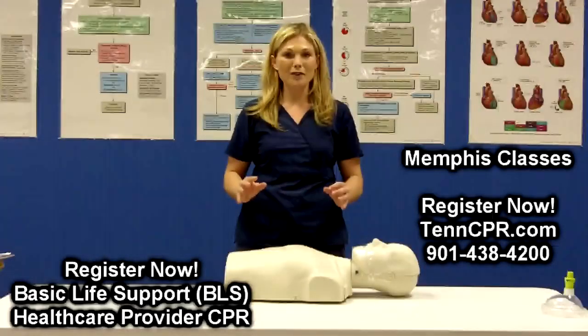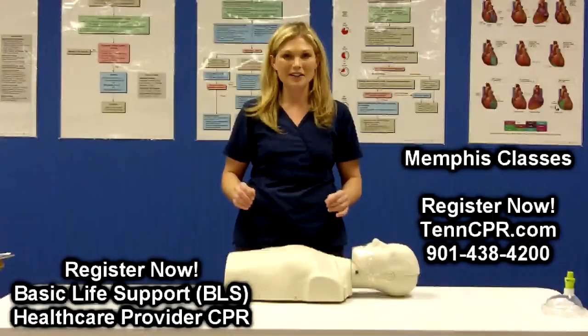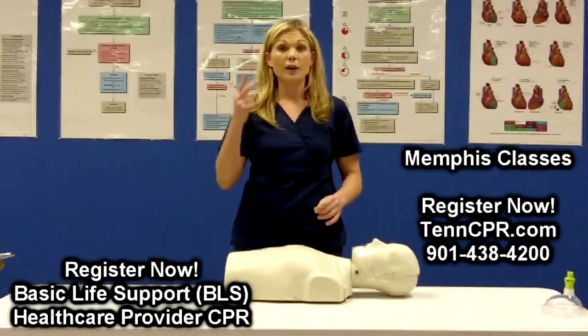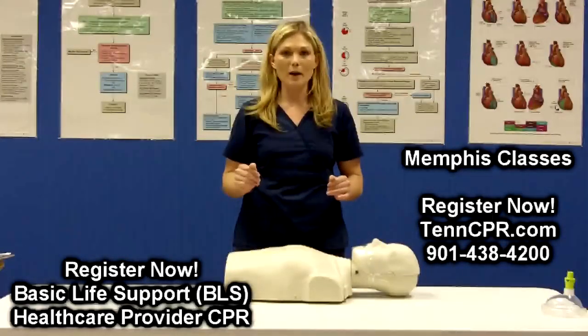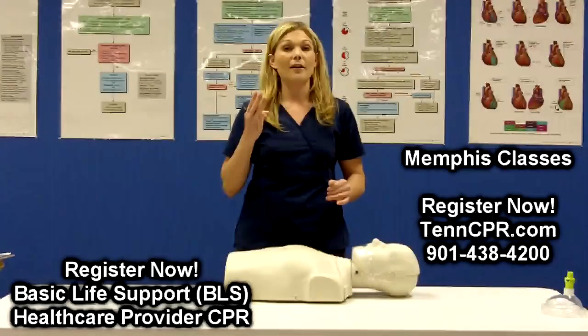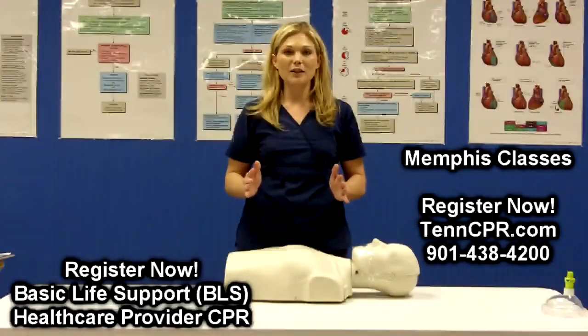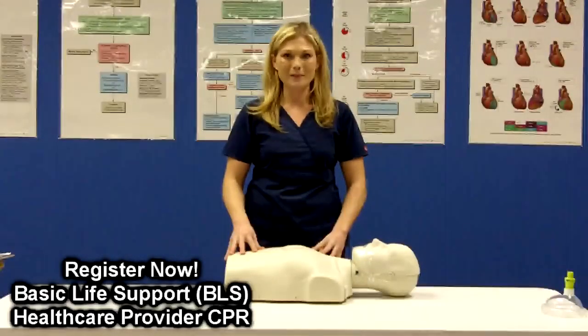So the three important things to remember about high quality chest compressions are: one, press deep — two inches into the chest; two, press fast — at least 100 chest compressions a minute; and three, allow for complete chest recoil. This will make sure that your victim is getting the best CPR possible.